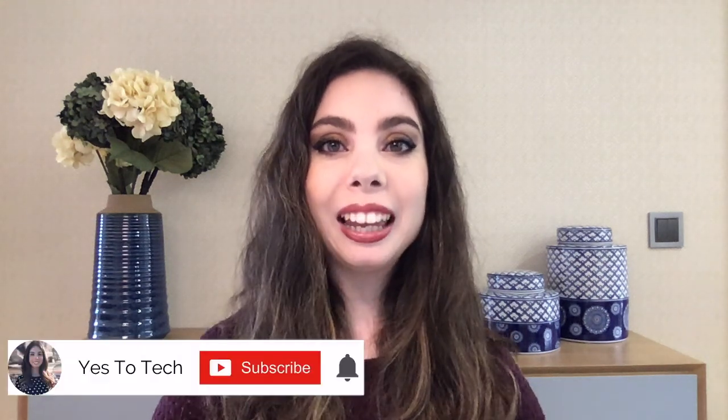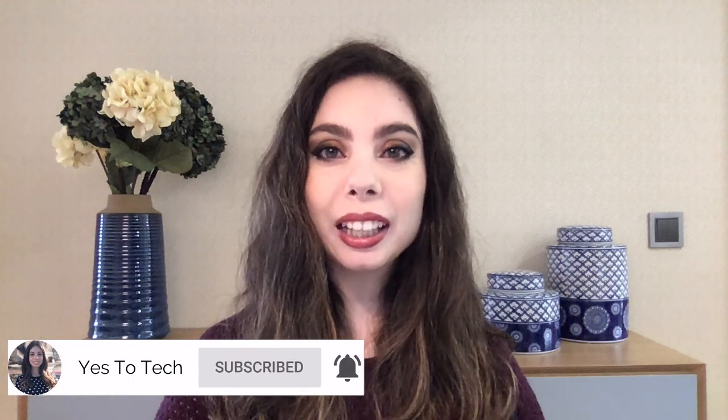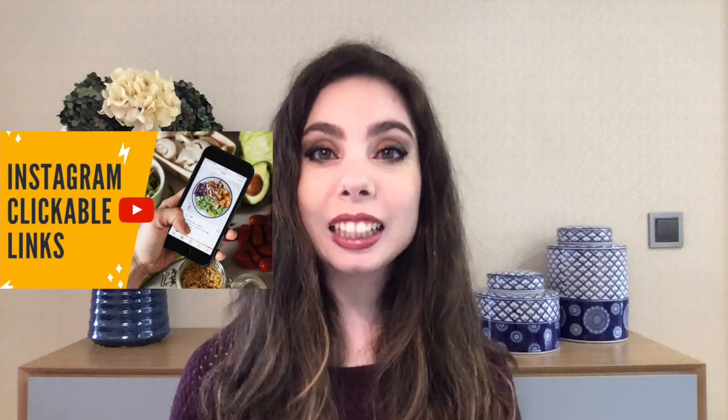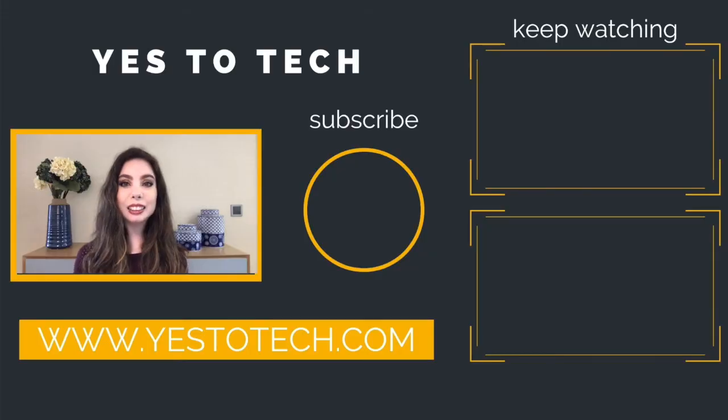Make sure you comment below and let me know if you'll be using Instagram QR codes to promote your Instagram account. If you liked this video, make sure you give it a thumbs up and subscribe to my channel down below for new videos every Tuesday and Thursday at 9:45am Eastern, and stay tuned for our next video, which is about how to add clickable links to your Instagram posts. As you wait for my next video to go live, check out these two videos I have right here, and I'll see you in my next video.